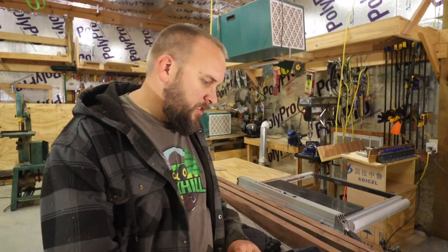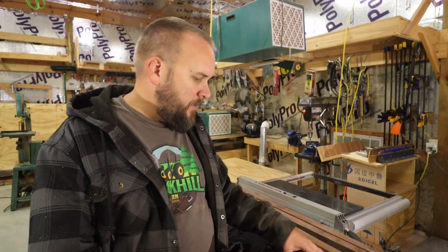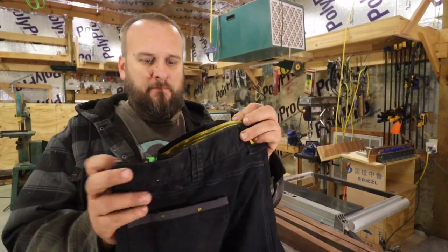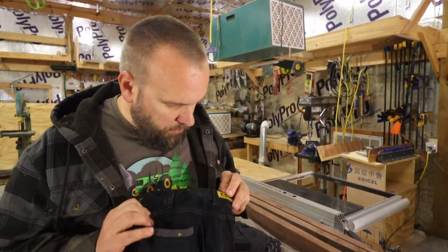I've been self-employed for a few years, and I actually bought these — let's go ahead and show you what they are. These are Caterpillar brand work pants.